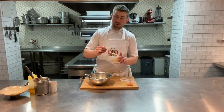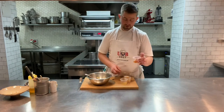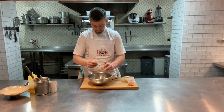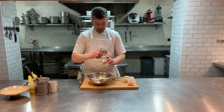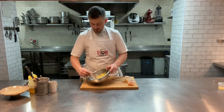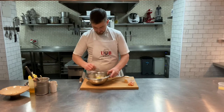The lobster mayo is made with lobster oil - we get the bones from the lobster, crush them up, roast them, and make a beautiful oil, then turn that into the mayonnaise. Then you've got poached lobster and a little lobster dressing as well. Take some of your lobster dressing and just dress the fennel over the top - give that a nice stir so it coats all the fennel.